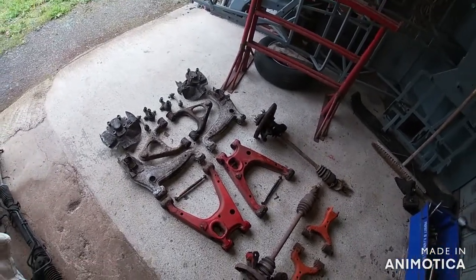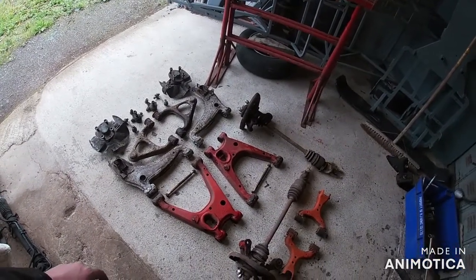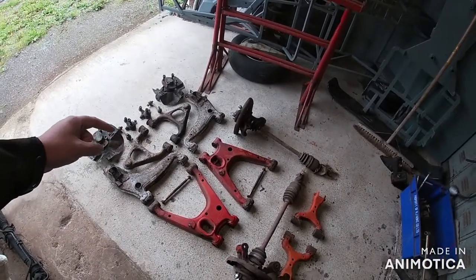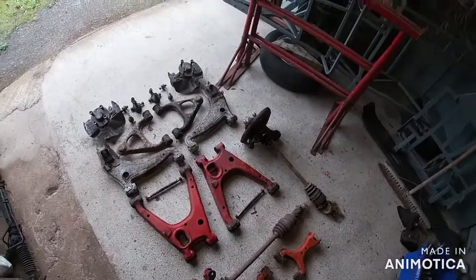I'll get it all set up, chuck a couple of wheels on it, and then I need to make some alterations to the front top wishbones — that one and that one — just to fit the shocks that I'm going to use. And I need to make the top shock mounts as well. So I'll get on with that now.